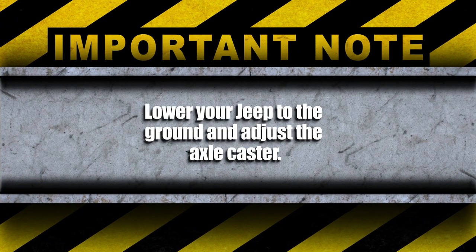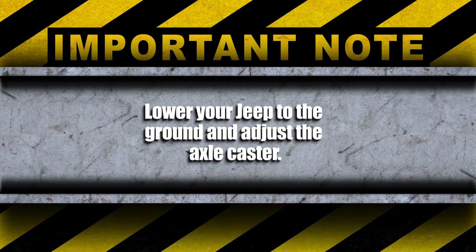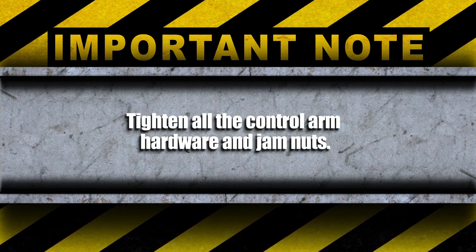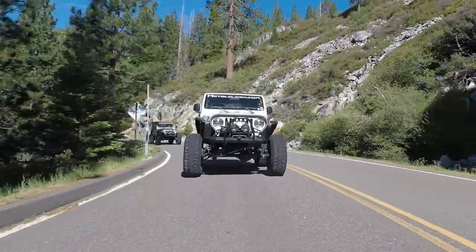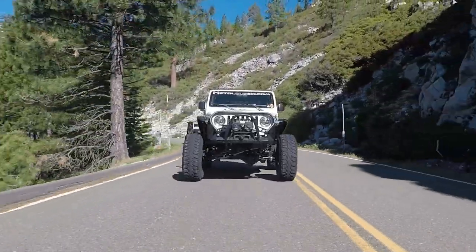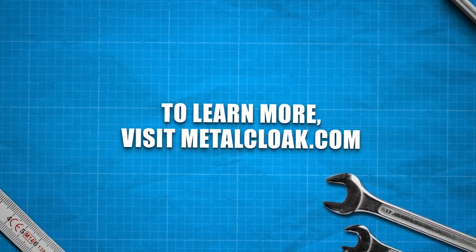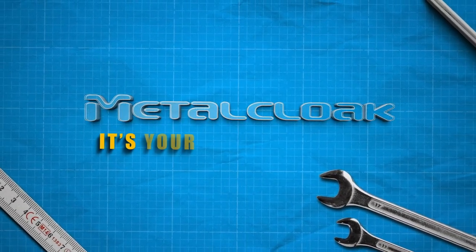Lower your Jeep to the ground and adjust the axle caster. Tighten all the control arm hardware and jam nuts. Now all there is to do is go out and enjoy your new problem-free suspension. To learn more, visit us at metalcloak.com. MetalCloak is your Jeep, only better.